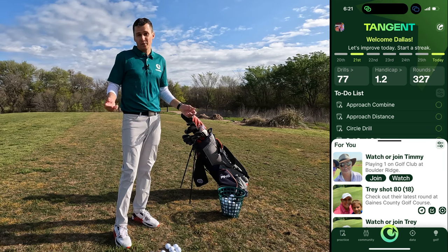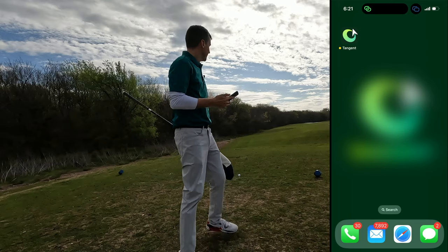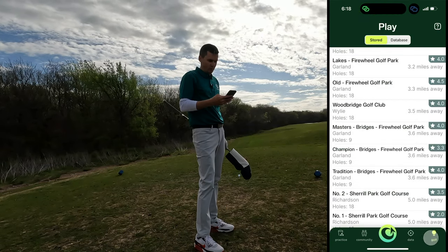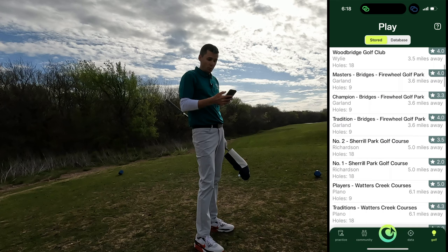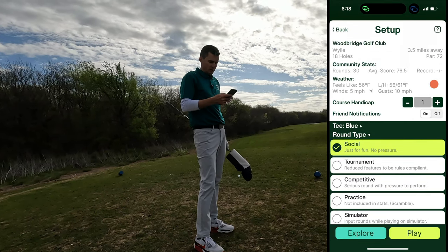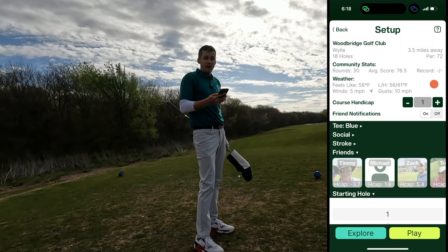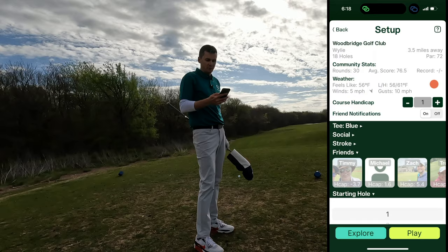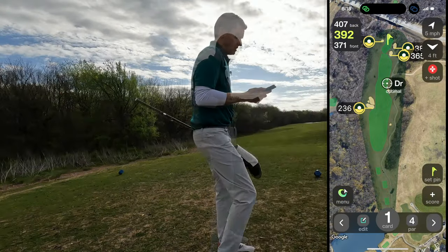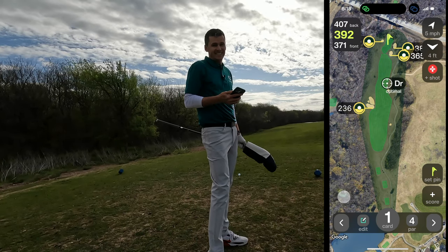With that, I can start my round, put my phone away, and play golf. We're all set up and ready to go here at Woodbridge Golf Course. I'm going to go ahead and fire up the Tangent Golf app — go to Golf, choose Woodbridge, choose the tees we're playing, social stroke play, starting on hole one, ready to go. The app automatically fires up the Apple Watch and we're good to go.